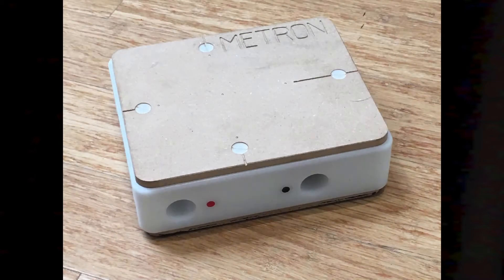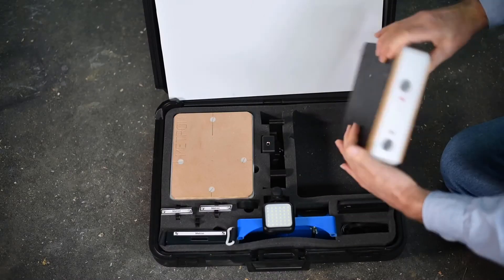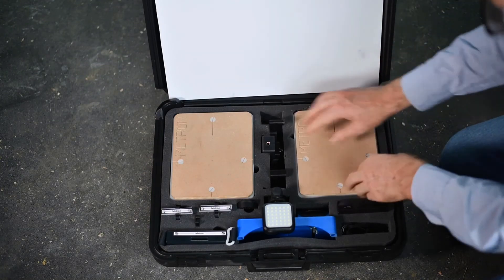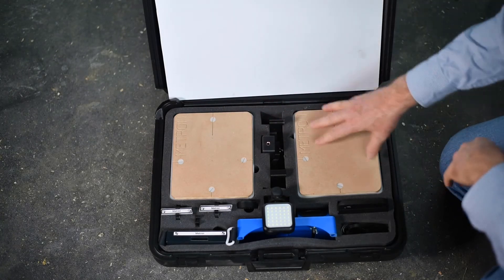First of all, there are two Metron blocks. These are blocks that you stand the horse's foot on. This goes to the ground; this is where the horse is stood. There are calibration features on the sides — two of those, so both feet can be at the same height at the same time.